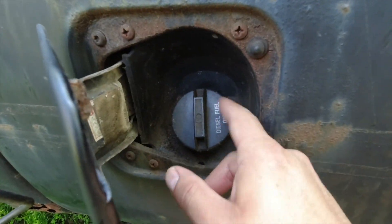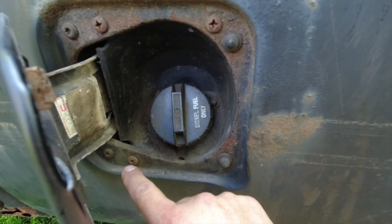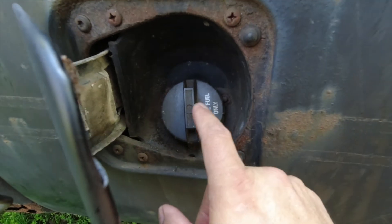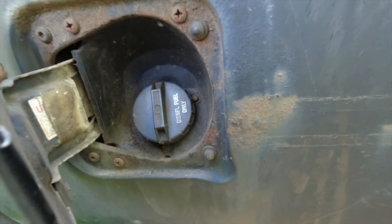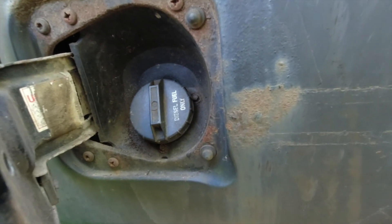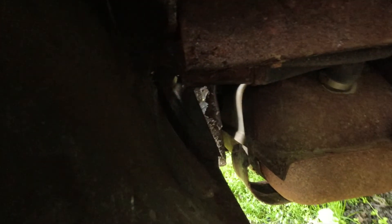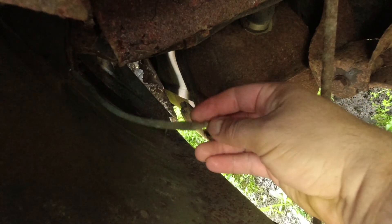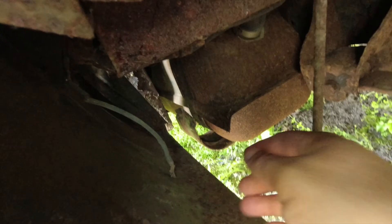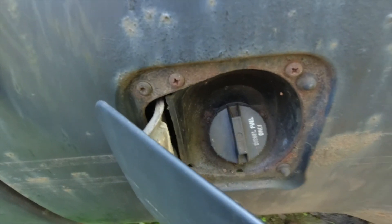To remove this gas neck with the gas cap, there are three Phillips head screws. Take these three off and it should come off. I did find a ground wire back here, but it's not even connected so I don't have to worry about that — I'll put a new one on after I'm done. Let's get these screws out.